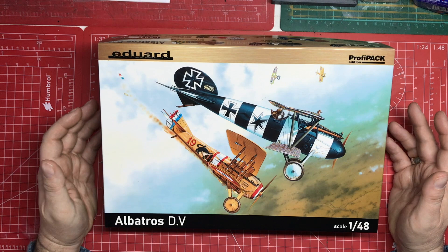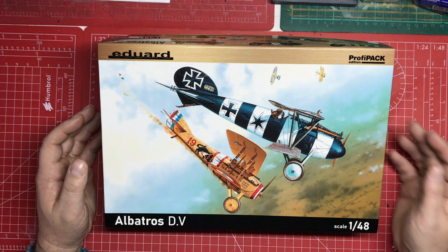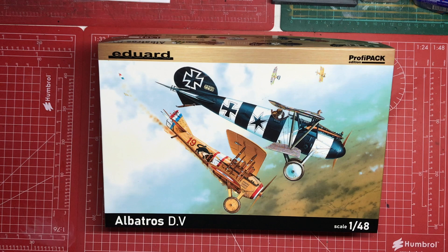I bought this because it spoke to me and I love the colour schemes. I haven't got many 1:48 biplanes, and only one of my first World War ones is from the First World War, so it's nice to have something a little different. I'm looking forward to building this at some point. I hope you're looking forward to seeing it built, and I hope that was interesting if you're thinking about getting it. Take care, enjoy your modelling, and I'll see you very soon.